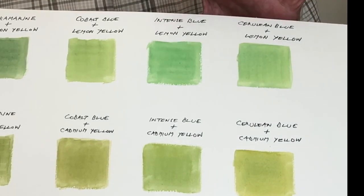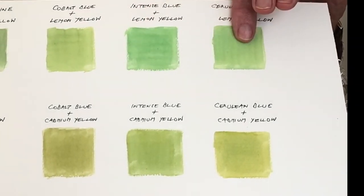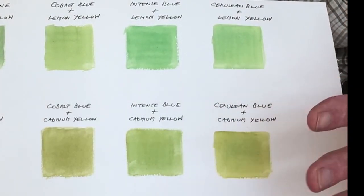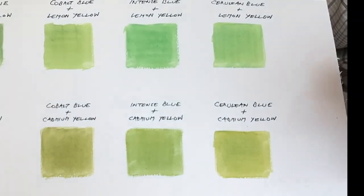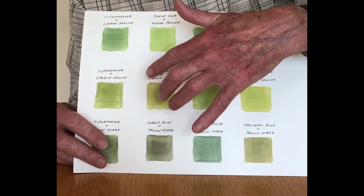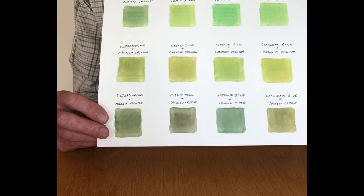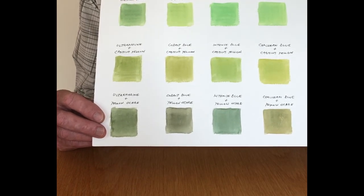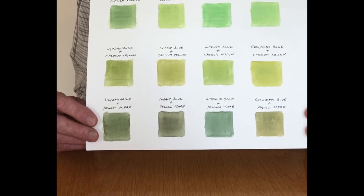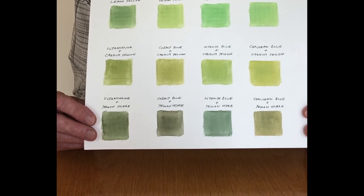Across here we've got what happens with intense blue and cerulean blue. As I suggested, they're probably too bright and not quite natural enough combined with lemon yellow. When we get them with cadmium, which has an element of a slightly warmer yellow, it balances against the blues to create something more natural. Along the bottom line, combining each with yellow ochre gives a wide variety of colours just on the borders of green, going towards grey and brown — hardly useful for natural plants, but quite likely to occur in a landscape for rocks, stones, walls, and soil.